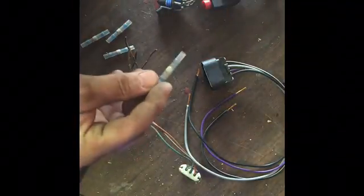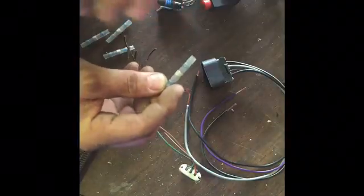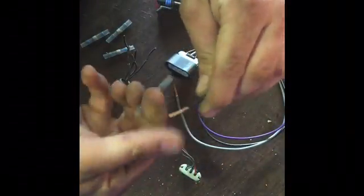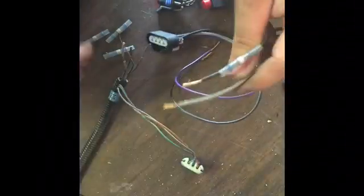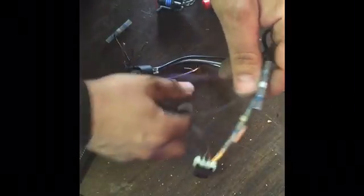What I suggest is simple: get some of these solder shrink connectors. It'll save you a headache and a half. I mean, you could solder and put the shrink wrap on it, but if you have these, they turn out to be pretty handy. So I'm going to just slip those on there.